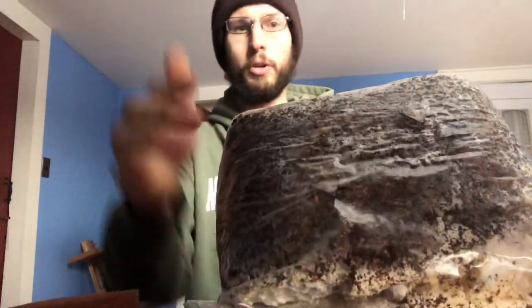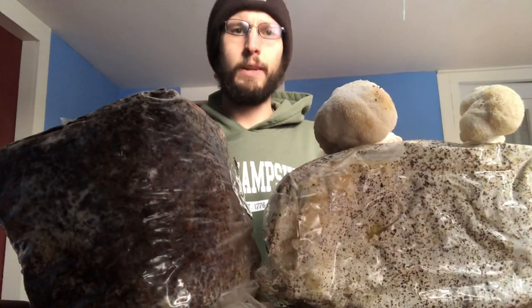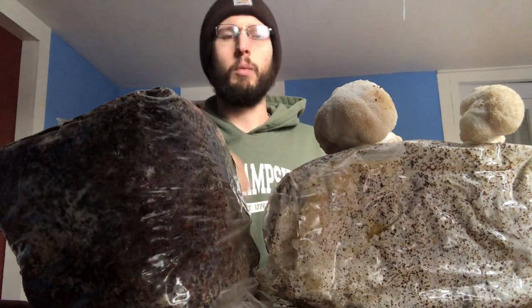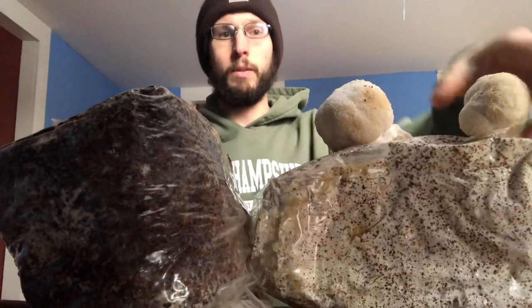In total you're making six holes, and the mushrooms will fruit out of all those holes. You want to make sure you mist this grow kit when it's fruiting. To get to the completely fruiting stage takes about 10 days, so it'll be about 10 days until the mushroom is ready to harvest. Harvesting is really simple — just take the mushroom and give it a little twist and pull.